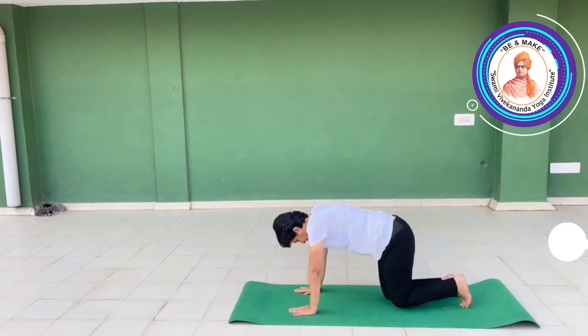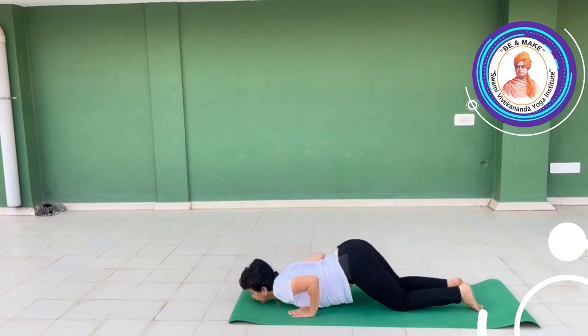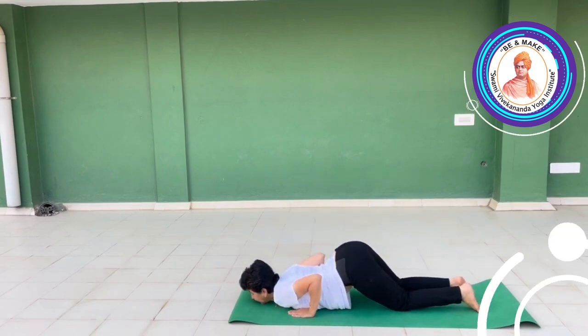Inhale, exhale — table. Chest down, chin down. Ashtanga Namaskara.